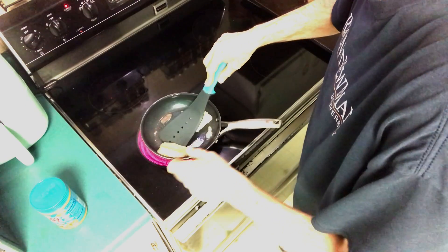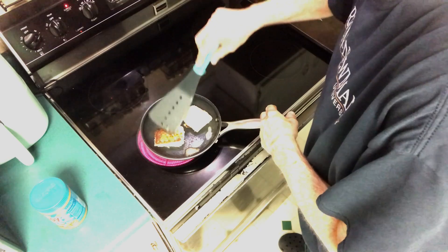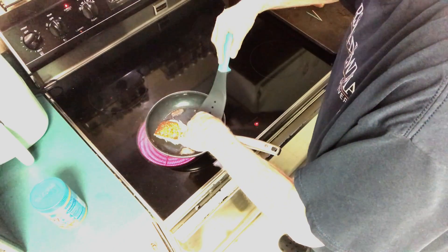All right, you can tell they're getting kind of done, so I'm going to turn them over. You have to be careful so they won't slide off on you. Those are my little grilled peanut butter sandwiches. Let's give it a taste. Oh man, that is fantastic.